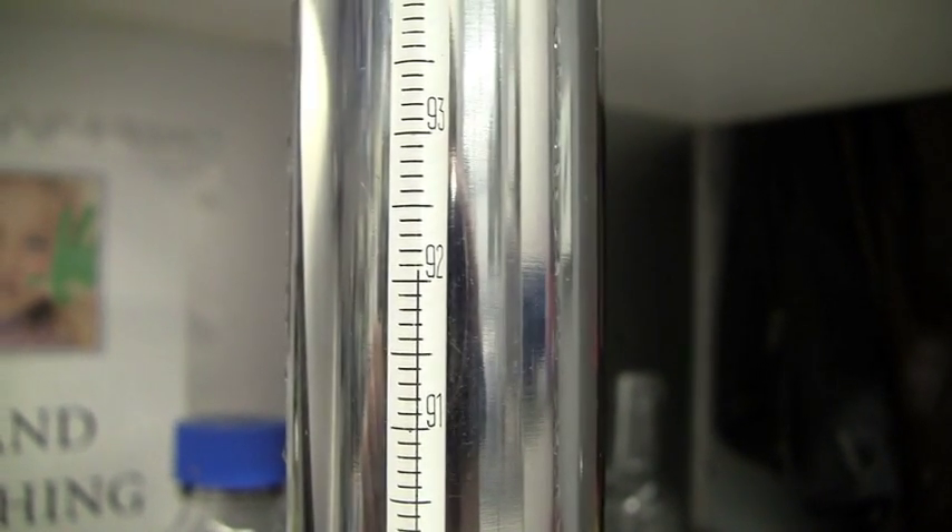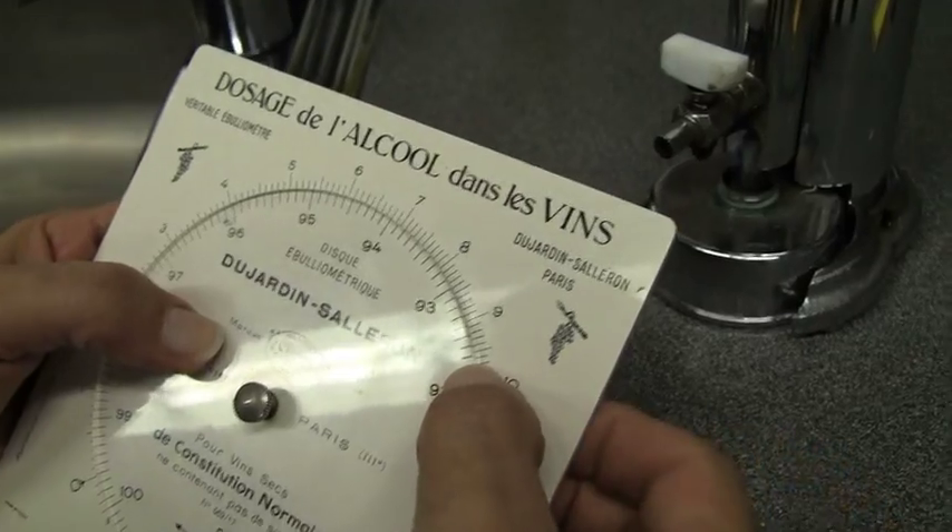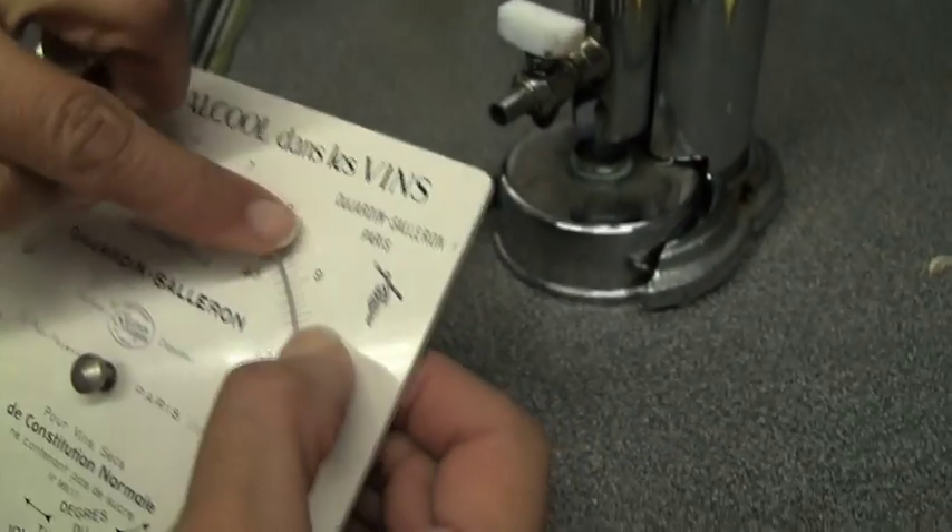92 degrees. Where is this thing going to go? It's coming up to 92.1, maybe a bit more — and this is what we want to see. Probably 92.2, looking at this. And of course we look at 92.2, we read it off — just under 10% alcohol. And that's how it's done.